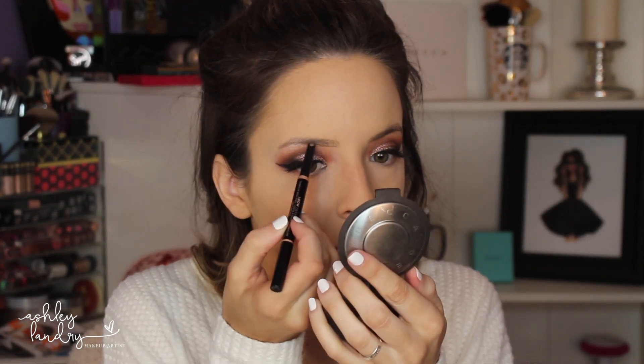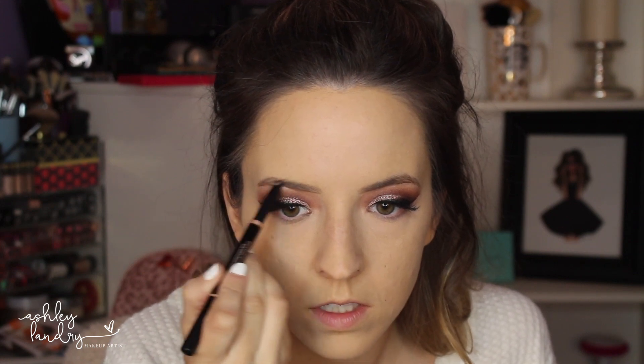For brows, I'm going in first with my Anastasia Brow Definer in Soft Brown to line the brows and fill in the tail, which is really sparse. Then filling the rest of my brows in with the Sigma Brow Powder in Medium. For contour I'm going in with my Kat Von D Shade and Light Contour Palette, contouring the cheeks, forehead, and sides of my nose — it's one of my favorites. For blush I'm going in with Becca Sweet Pea, a really nice neutral blush. I didn't want too much color on the cheeks since the eyes are the main focus. For highlight I'm going in with Artist Couture Diamond Glow Powder in Illuminati, applying that right on top of the cheeks.